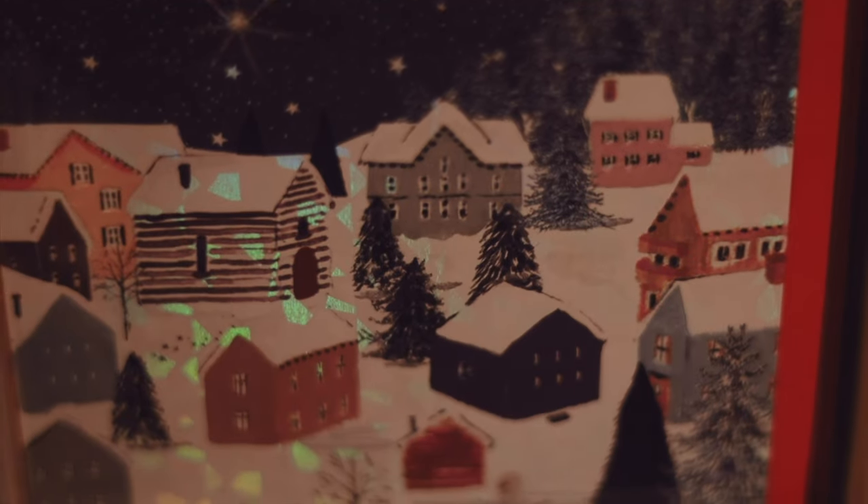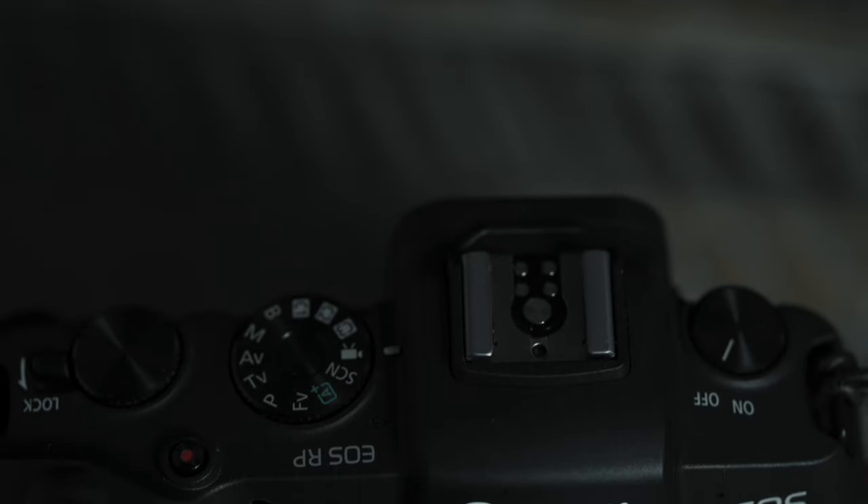I'm no stranger to getting wrapped up in all the specs. My goal is to find the perfect camera or something close to it. This is in itself difficult because when it comes to photography and video, the perfect camera is the camera that's perfect for the job, which just might be the camera you least expect, like the Canon RP.